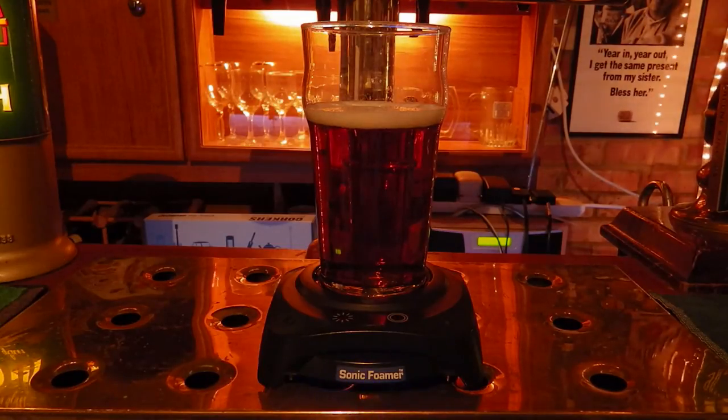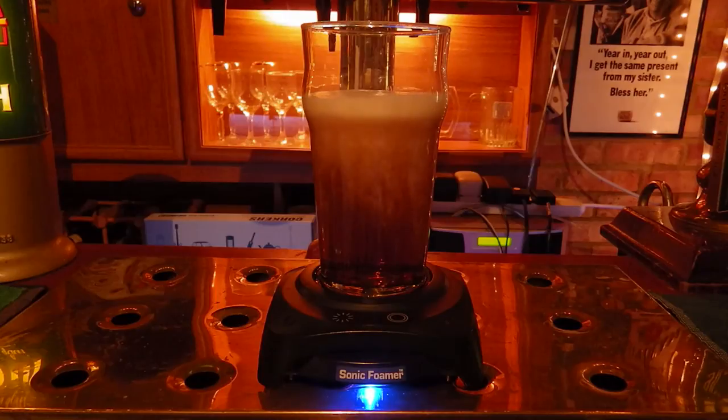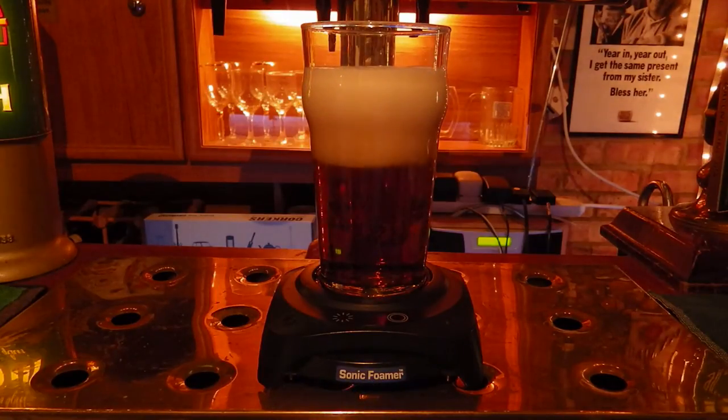Okay, so classic scenario: the head has come off your beer, it's been out too long and you need it revived — or perhaps you've got a home brew that you're keen to get a bit more head on and show off to your friends. Well, this is going to do it for you. And as if by magic, the head has appeared!